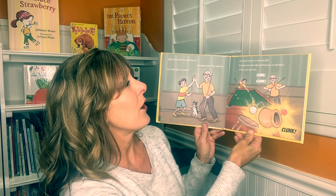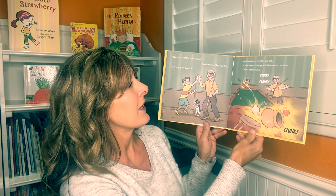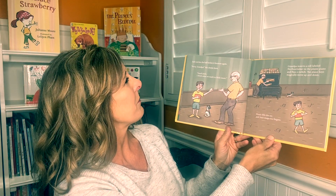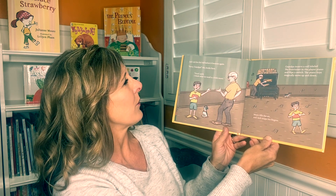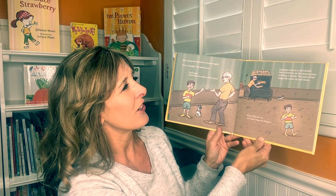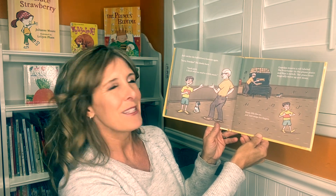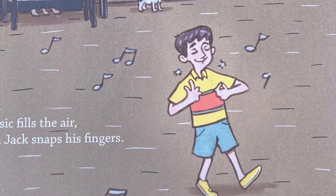"Let's play again, Grandpa." Jack jabs too low on the cue ball. It jumps over the edge and bounces on the floor. A brass pot tips over. Clink, clank, clunk. Jack catches the ball before it bounces again. "Sorry, Grandpa." His cheeks burn. "Good catch. I think what we need is a little music." Grandpa inserts a roll labeled The Entertainer in the player piano and flips a switch. The piano keys magically move up and down. Music fills the air and Jack snaps his fingers.